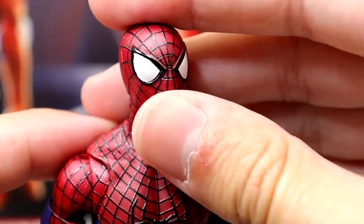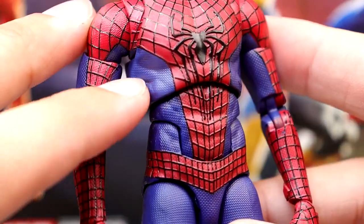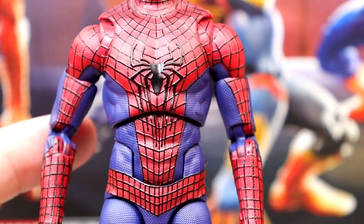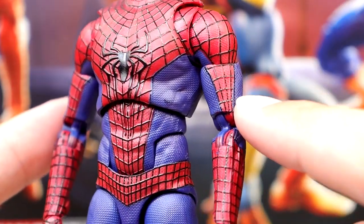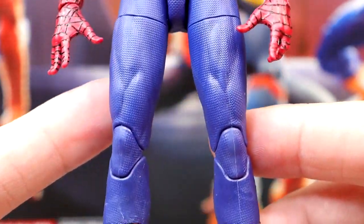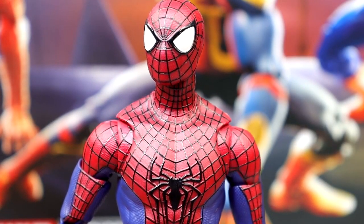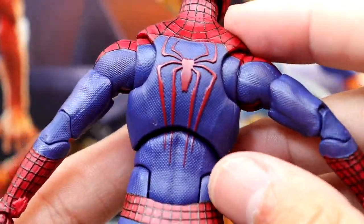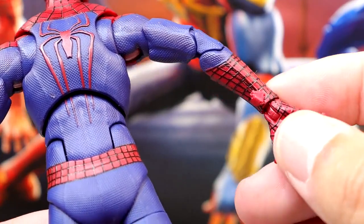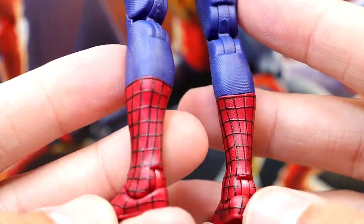Getting into the Garfield Spider-Man — I like this head sculpt, though maybe the shape looks a little off. But all the sculpted lines look so nice. You get a textured pattern on the blue part of the suit, the spider logo looks clean, patterns are thin and aesthetically pleasing. I love the added articulation, and the belt around the waist looks really sweet. All the sculpted lines look fantastic. I really wish they had added a lower leg cut to all of these though.